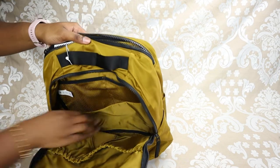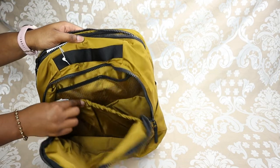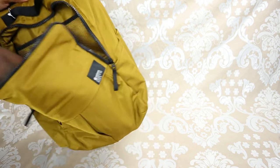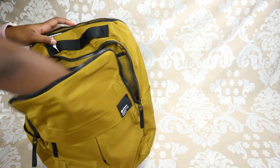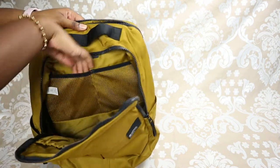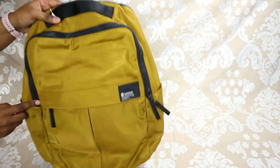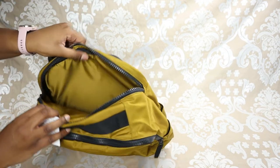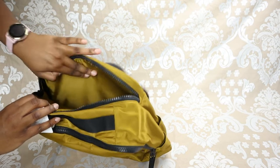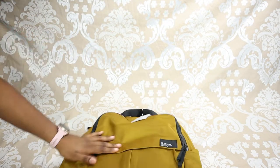Opening up the main pocket, what I like about this bag is it has lots of pockets on the inside. We have the main interior space, then a separate big pocket that fits my entire arm, and two mesh pocketed areas that are separated. Aside from that, two water bottle pockets on the sides, and a padded pocket on the back that can hold up to a 16-inch laptop.